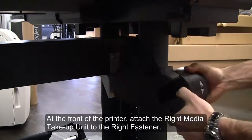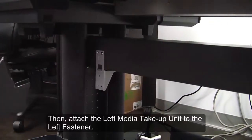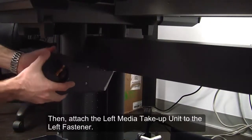At the front of the printer, attach the right media take-up unit to the right fastener. Then attach the left media take-up unit to the left fastener.